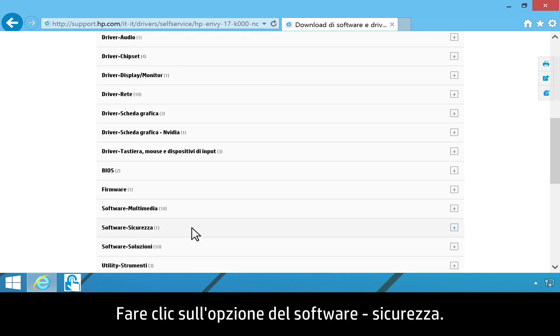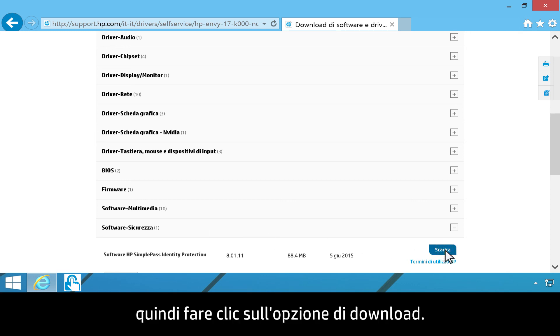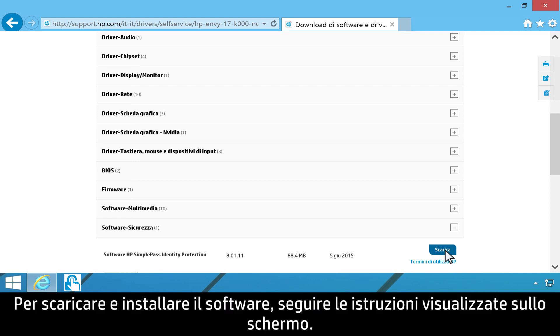Click Software Security. Find HP SimplePass Identity Protection Software, then click Download. Follow the on-screen instructions to download and install the software.